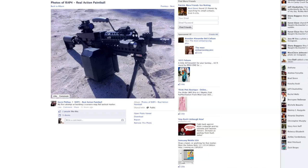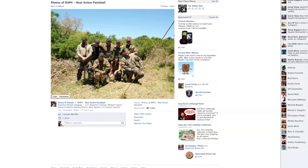A cool picture was re-shared on RAP4's Facebook page: Kevin Phillips has a marker set up with accessories to look like an M249 SAW — what used to be an A5, now an MK5, converted to mag-fed with a whole bunch of accessories. It even has a Flexi-Air on it. Patrick thought it was really cool.